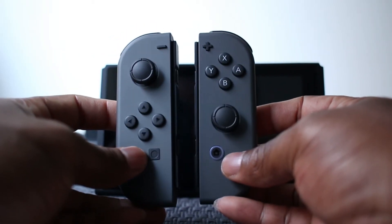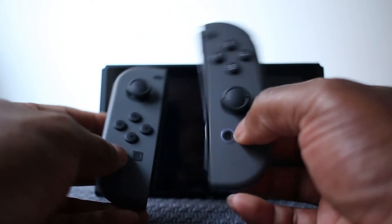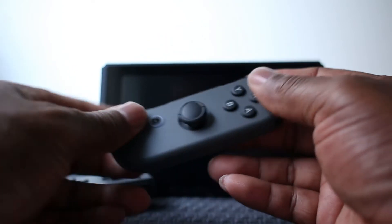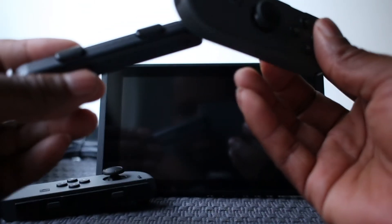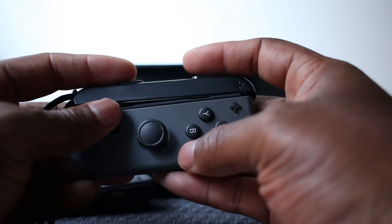So as you can see, the joy-cons are basically the opposite of each other — one has a plus sign, one has a minus sign. If you turn it sideways, that's how you can play them as separate controllers. You put the little slider piece on the top so that you have your R and L buttons on top.